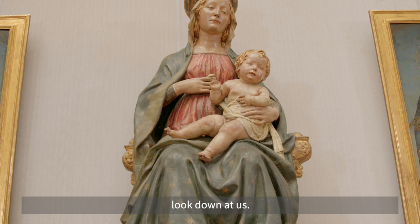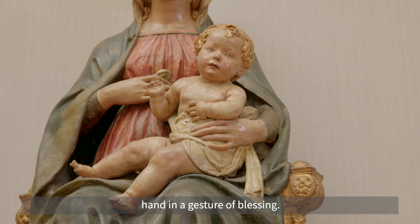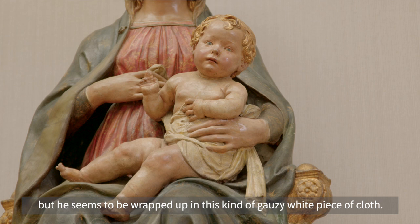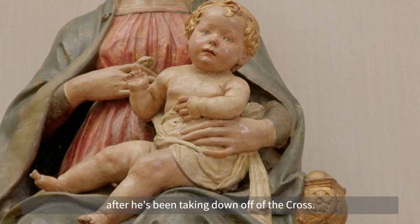It's very clear that the artist intended it to be displayed in this way. The Christ child looks down at us and raises his hand in a gesture of blessing, but he's almost naked — wrapped in a kind of gauzy white piece of cloth that immediately calls to mind the grave clothes, the winding cloth he will wear after being taken down off the cross.